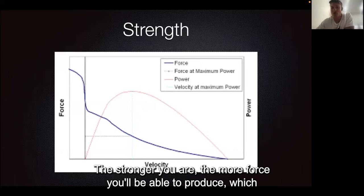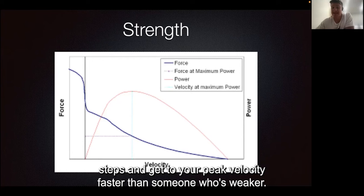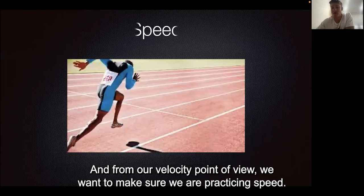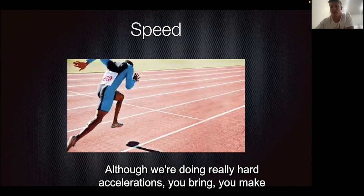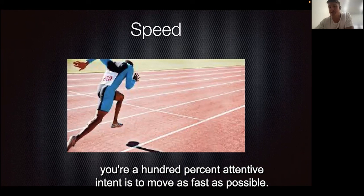The stronger you are, the more force you'll be able to produce, which means you'll be able to break away for those first couple of steps and get to your peak velocity faster than someone who's weaker. From a velocity point of view, we want to make sure we are practicing speed — that's where intent is really important. When we do flying efforts, you are truly working up to 90% of your max speed. When we're doing really hard accelerations, make sure you're focusing on good technique, but your 100% intent is to move as fast as possible.